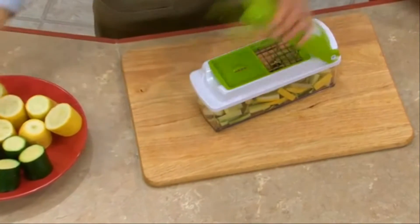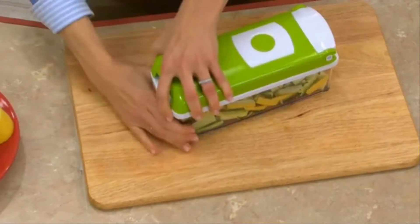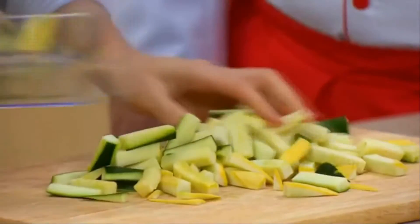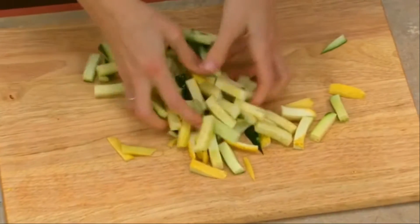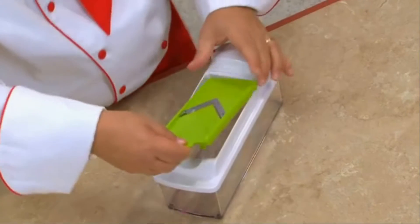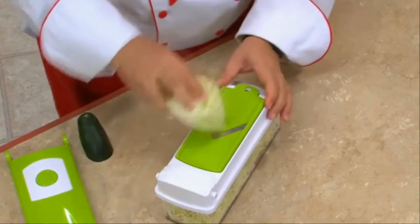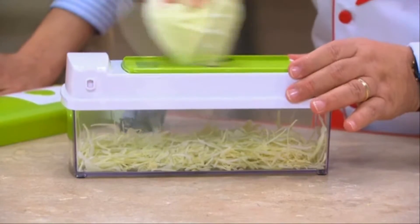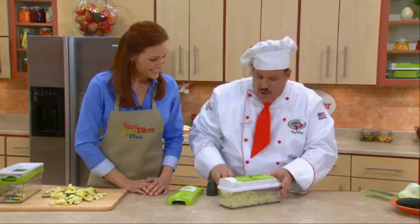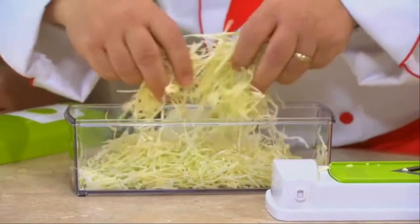It used to take forever to cut up veggies for a veggie tray, but with the Nicer Dicer Plus, it's quick, it's easy, and it's all right there — all the exact right size, fast, fresh, and delicious. You're also going to get our mandolin slicer. It is the fastest, quickest slicer you'll ever use. How about fresh coleslaw? Cabbage for coleslaw, lettuce salad, German-style sauerkraut, Polish-style kapusta — you're going to get perfect shreds each and every time. It's like magic ribbons.